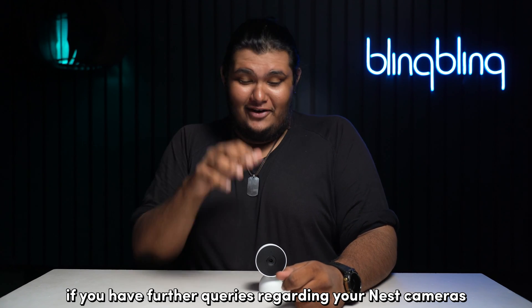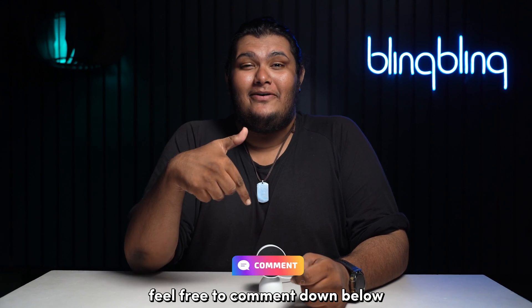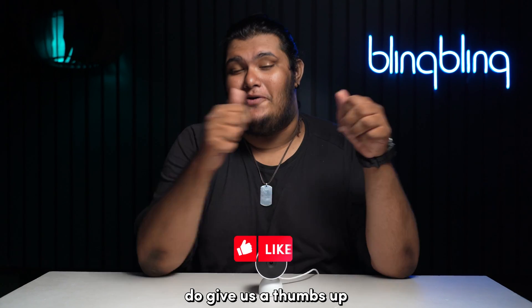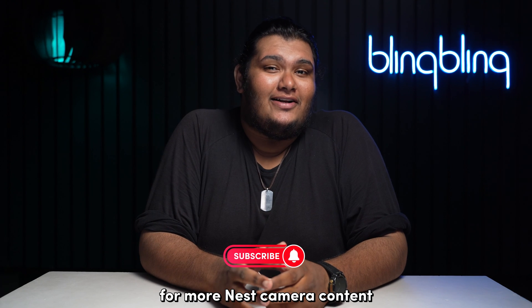If you have further queries regarding your Nest cameras not connecting to your Wi-Fi, feel free to comment down below and I'll make sure to help you out. If you found this video useful, do give us a thumbs up and subscribe to our channel for more Nest camera content.